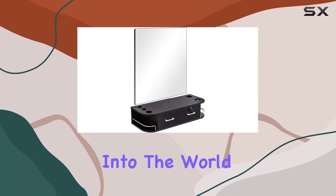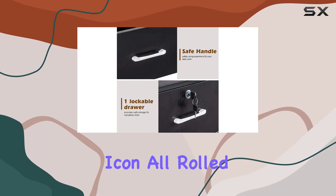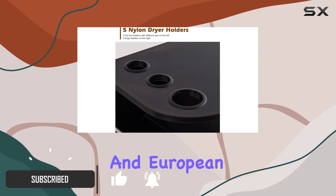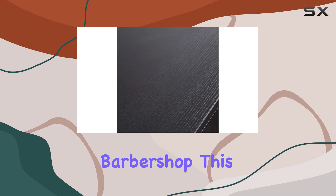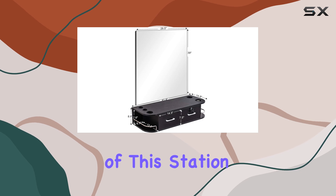Today we're diving deep into the world of salon furniture to spotlight a piece that's not only a game changer, but a space saver and style icon all rolled into one: the Barber Pub locking wall mount styling barber station. With its sleek black finish and European design, it's a testament to the fusion of functionality and aesthetics, crafted for the contemporary barbershop — bringing sophistication and order to any space it graces.